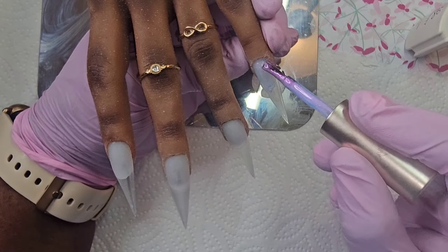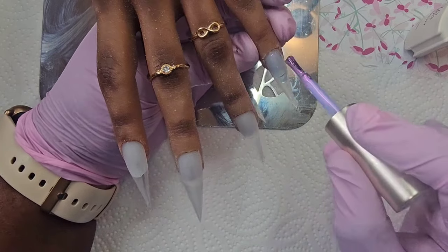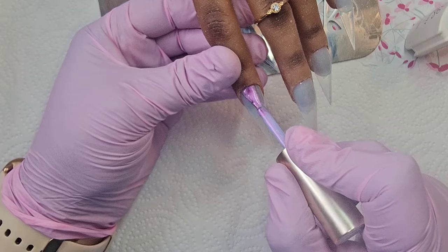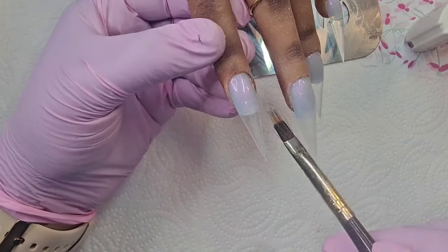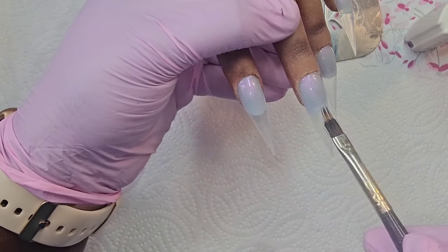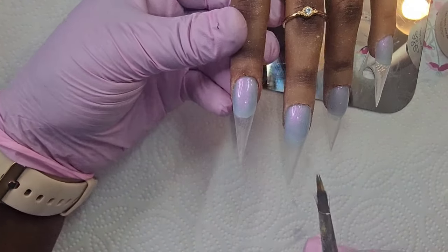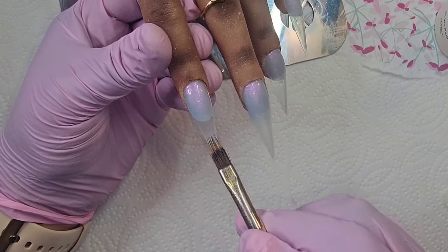I only want to ombre this into not even half — just the cuticle area of the nail. Make sure that it's kind of ombre just at that free edge. This is the second coat of the jelly glitter and I'm just doing the same again.